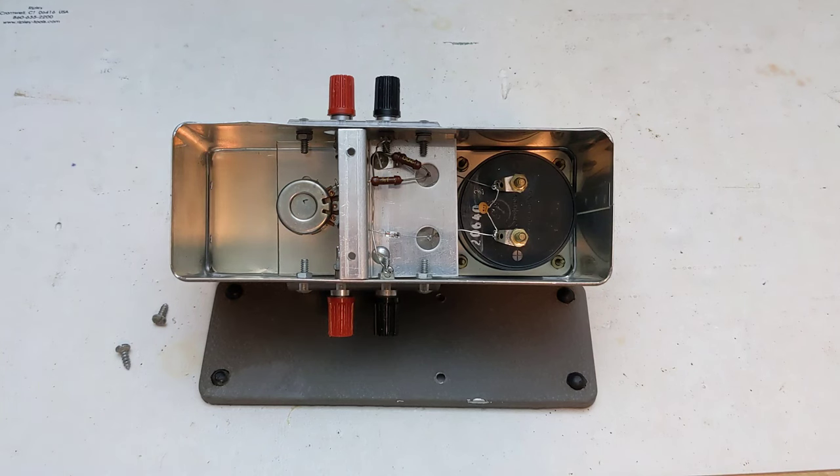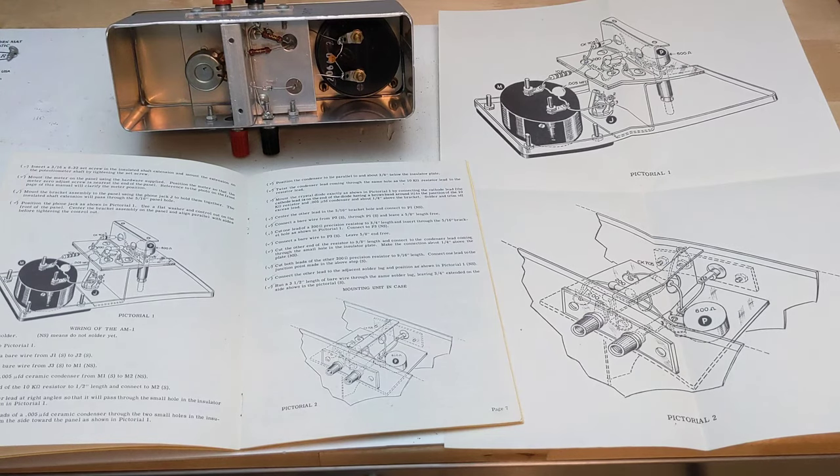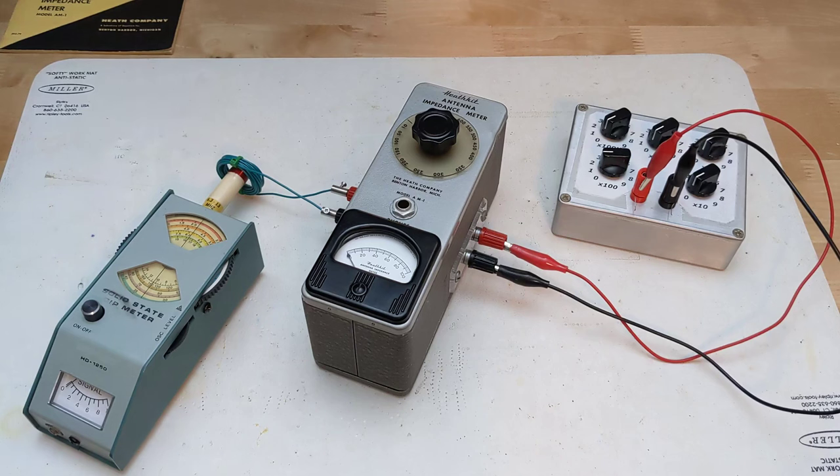Everything is mounted on two pieces of metal with some insulating plastic. After partial assembly it's mounted inside the case. Banana jacks are provided for input and output, as well as a headphone jack for optional monitoring of the signal.